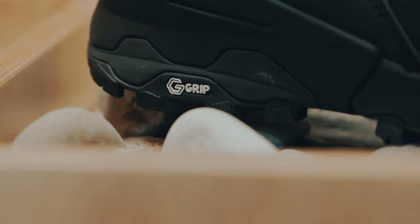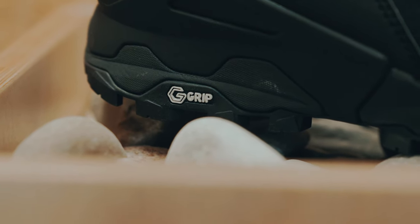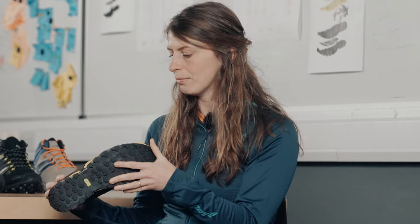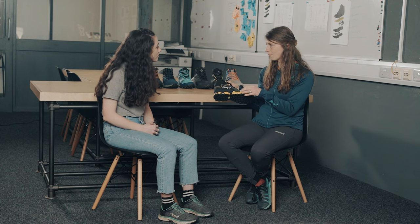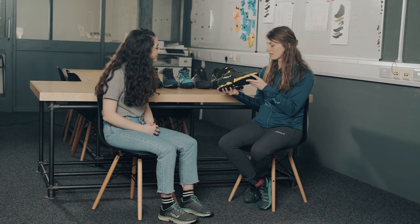We kept the outsole the same because people really liked it. It's graphene grip, which means it's both sticky and durable. And on the midsole, we improved the material — it's Power Flow Max now. It's one of our favourite running compounds, but it's also really durable. Those are the main updates, really.